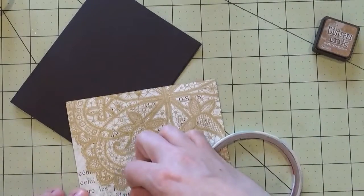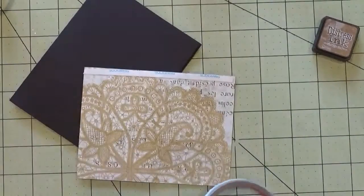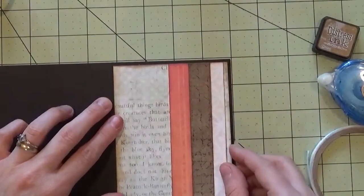Now we can add this piece to our card base. We're going to use a little score tape on the long edges. I've removed the adhesive and we're going to put it down on our card base.